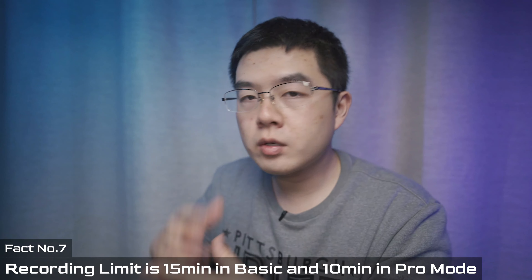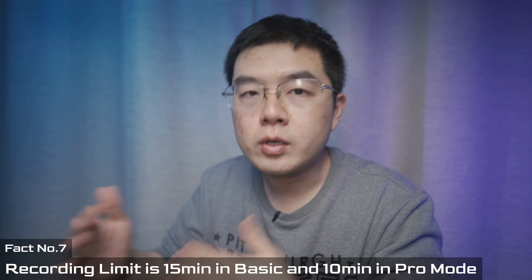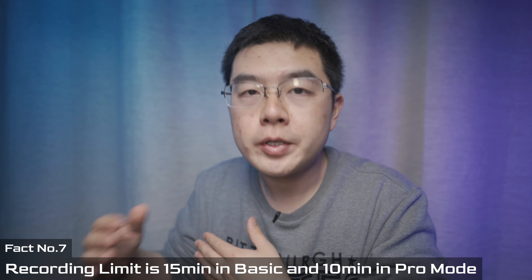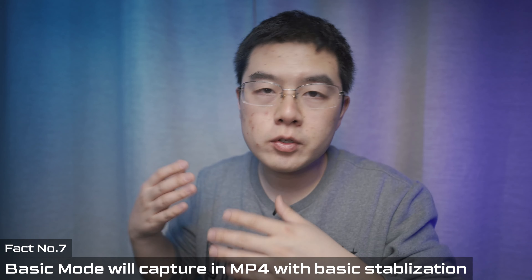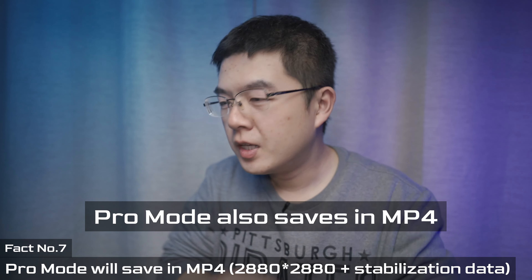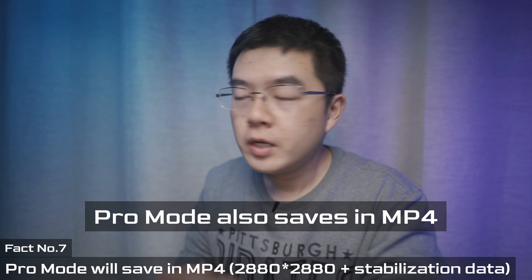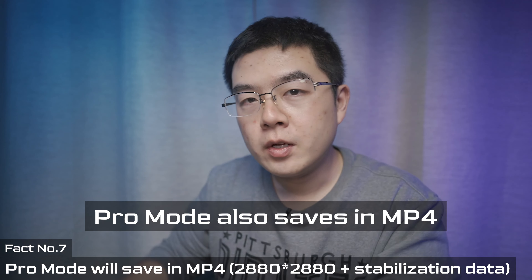Number seven is about recording limits. Looking at the user menu, the recording limit in casual shooting mode is 15 minutes, but in Pro Mode stabilization the upper limit is 10 minutes. Basic mode generates a conventional 16:9 MP4 file saved to internal storage. Pro Mode saves in IFSV format — a 3K×3K circle file with all gyroscope, accelerometer, and FlowState data jammed inside — so you can recompose and apply different FlowState settings in post using Insta360 Studio or the app.